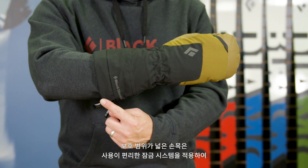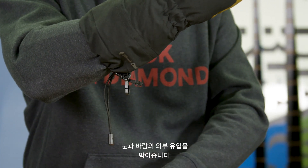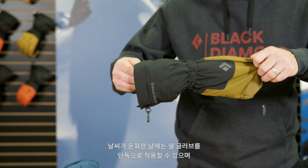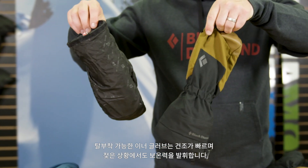The tough polyester shell is 100% recycled and features a long gauntlet cuff and cinch system that's easy to close while wearing, keeping spindrift and moisture on the outside. The shell can be used for quick protection on warmer days, while the removable inner dries quickly overnight and insulates even when wet.